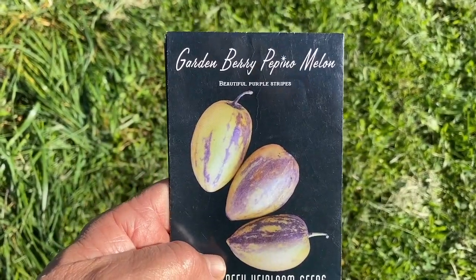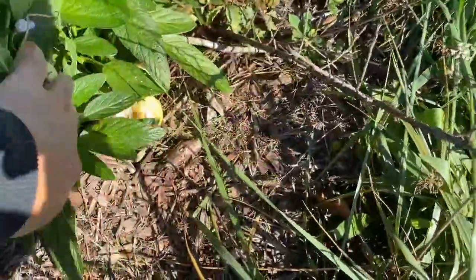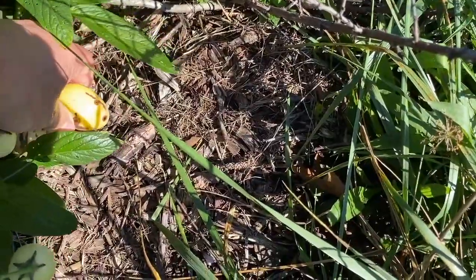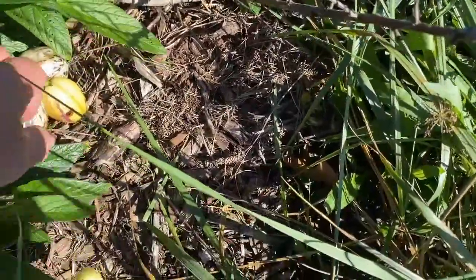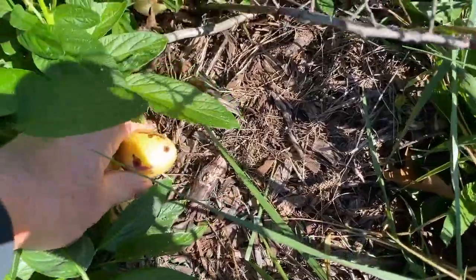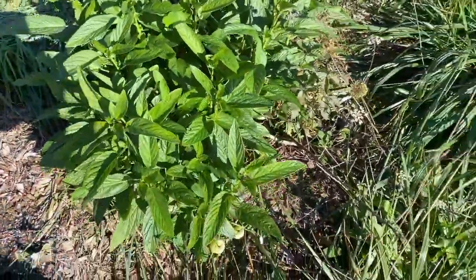Another annual is a garden berry pepino melon, which is right here. I am putting together a video on this — I was waiting for one to turn orange, which this one has. So I'm going to go ahead and harvest that, cut it open and show what it looks like. Hopefully I'll get a couple more out of here. There's the orange one — I do have a couple of fruits there, and I can't wait to try that.